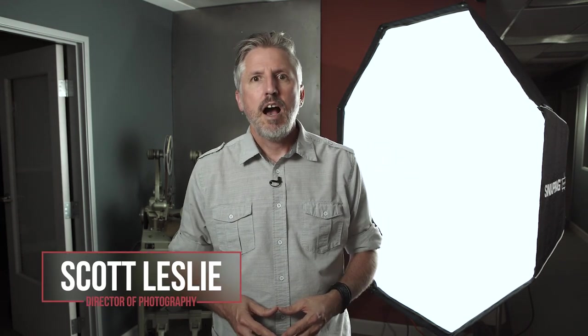Hi, I'm Scott Leslie and today I wanted to take a look at the SnapBag Octo 5 softbox with the versatile rabbit ears.